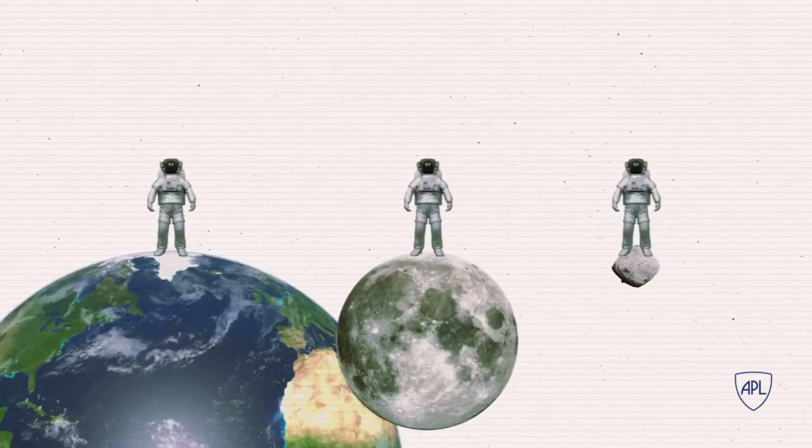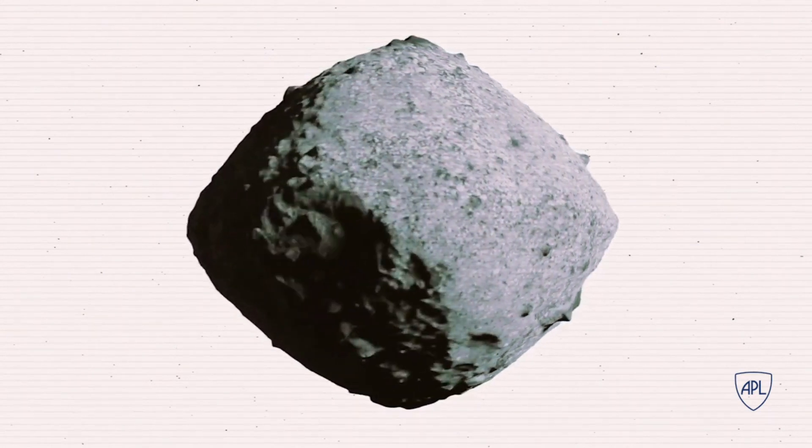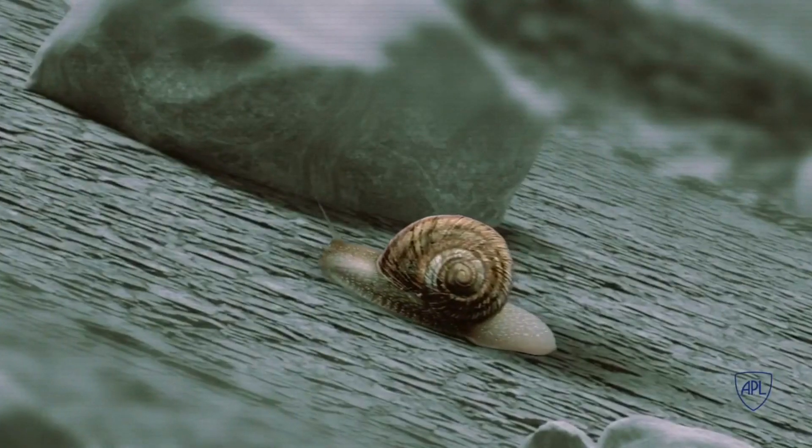The first challenge is gravity. Gravity on a fairly big body like the Moon is a fraction of Earth's — in the Moon's case, about one-sixth. But that's still a heavy tug compared with comets and asteroids, which can be one-eighty-thousandth of Earth's gravity. Bennu's gravity is one-ten-thousandth that of Earth's. To stay in orbit or touch the surface, OSIRIS-REx can't move quickly. In fact, it needs to move only a few times faster than a slithering snail.